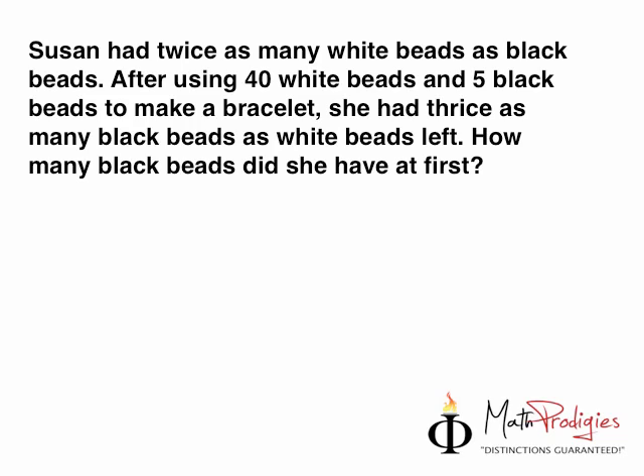Don't get scared — it looks scary, but all you have to do, remember, is step one: breathe. Take a deep breath and blow it out. Now look at one line after the other. So the first line says: Susan had twice as many white beads as black beads. Let's write this out in a before-and-after format.